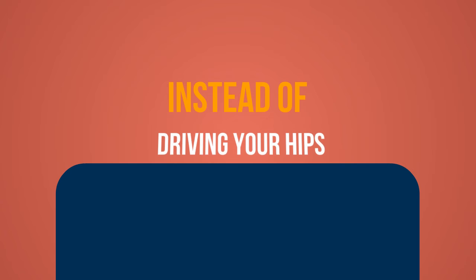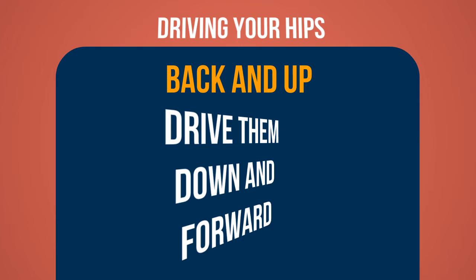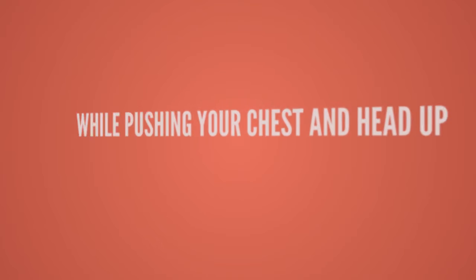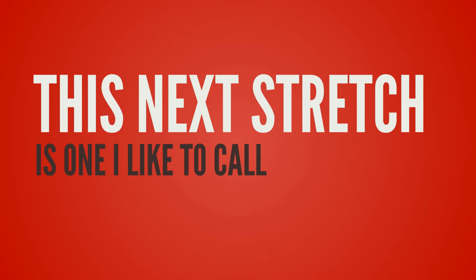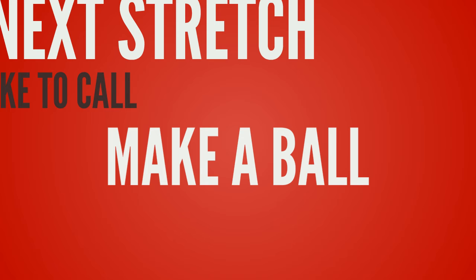Instead of driving your hips back and up, this time you are going to drive them down and forward while pushing your chest and head up. Be sure to arch your back and look up for the best stretch. You want to hold this for about 30 seconds, then return slowly to the push-up position, and again you want to do this between five to ten times or until you feel good and loose.